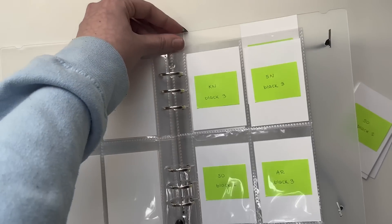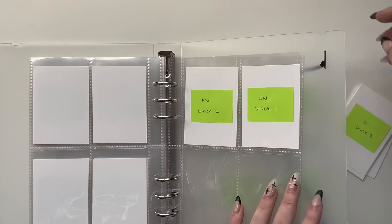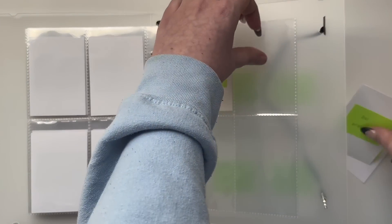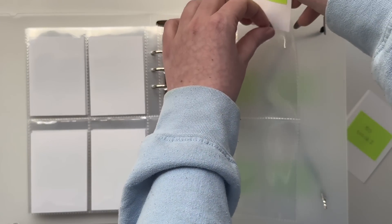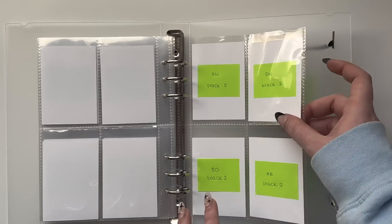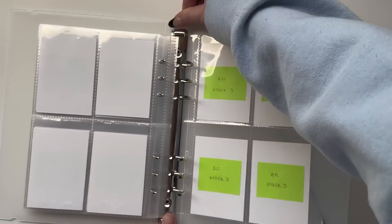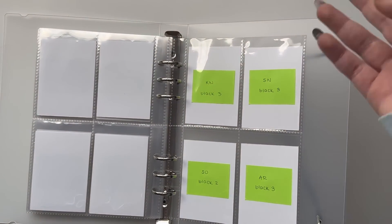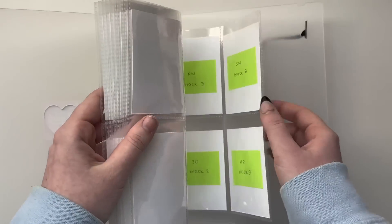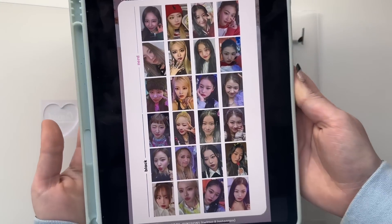I've just never collected full group for any group before so I'm really excited. I collected OT9 Twice for their most recent two albums but that's not really the same — it's not all of their cards. I'm just excited to be able to buy albums for this group and not care who I pull because it won't affect my collection at all, as long as there's no dupes. If I go to the store and buy a 50/50 album I can keep any member I pull.